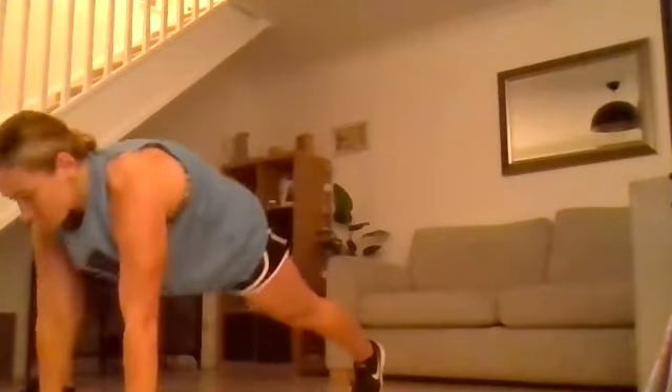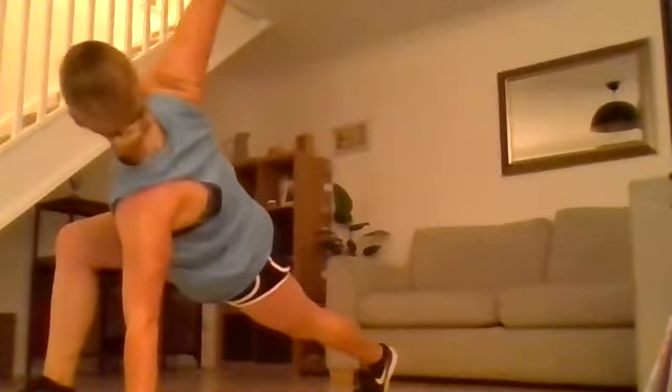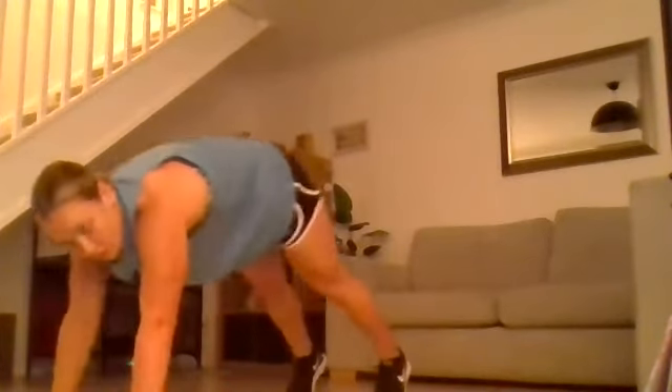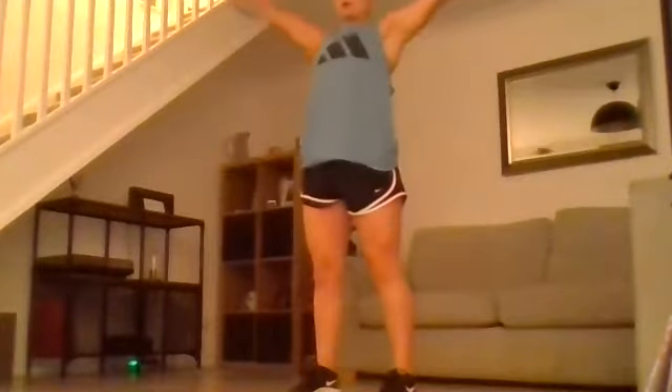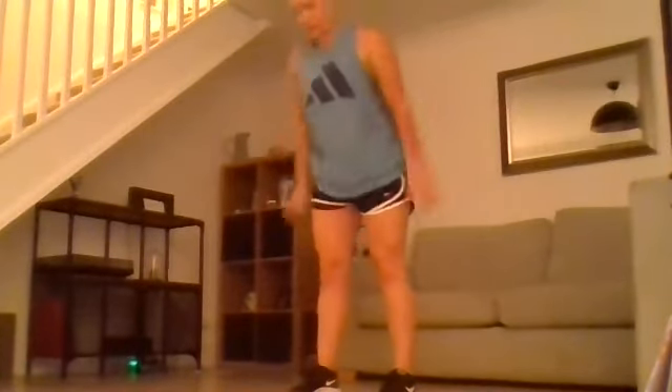Hand back down, foot back out to high plank. Right foot to right hand, right hand comes off, twist up. Walk yourself back up, big stretch up, hands up to the sky — and we're going to go all of that again.